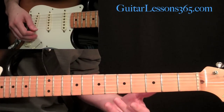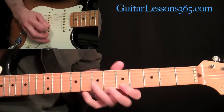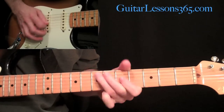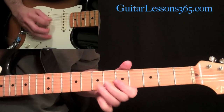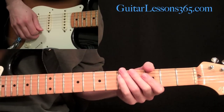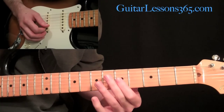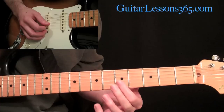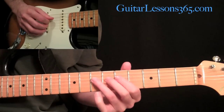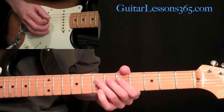After that little intro harmonic, we're going to start with a double stop between the B string and the G string together at the fifth fret - which is two notes together. Then come down to the D string and go seven, five, seven. You're going to hear him digging in like that and getting those harmonics in the strings - those pinch harmonics.